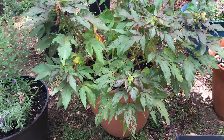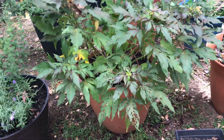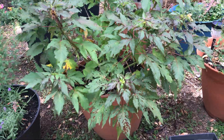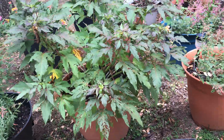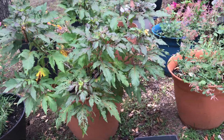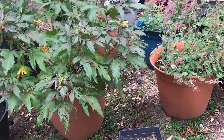One of my Summerific hibiscus — I forget which variety, but it's hot pink — I got it last year late in the summer. It just finished having a ton of blooms and it was gorgeous. This is the first full summer I've had it, so we'll see. I do like that these eventually shed their blooms so I don't necessarily have to deadhead them.